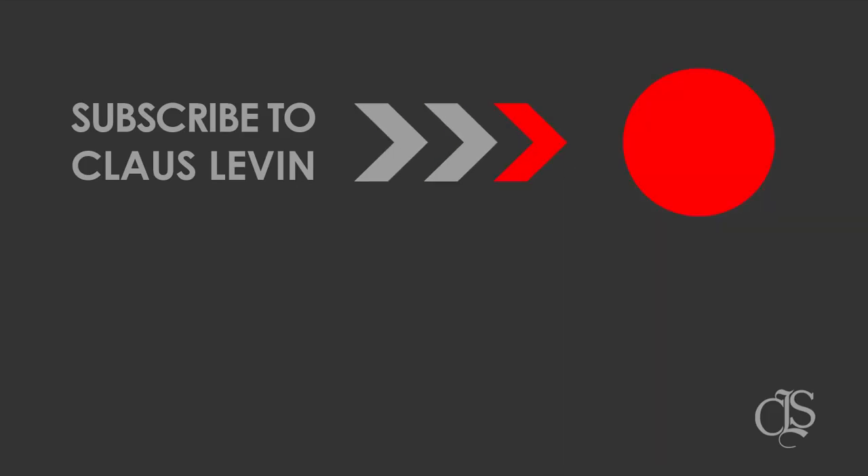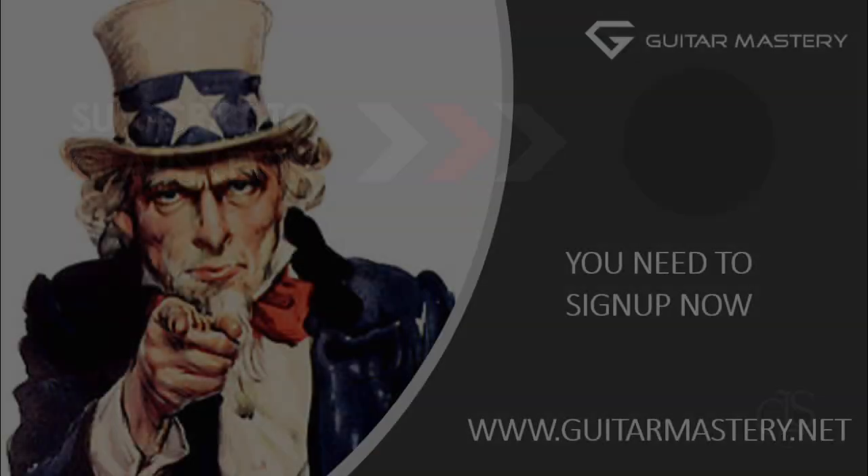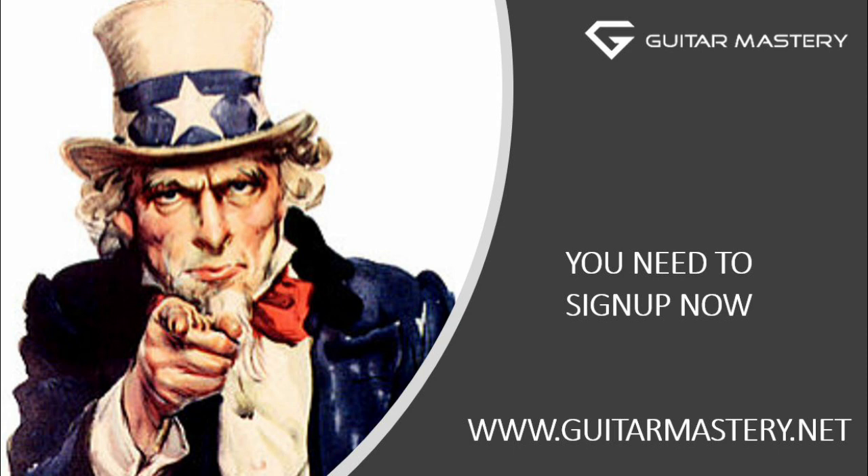Subscribe for more free videos. Do it now. Keep in mind. Bye.